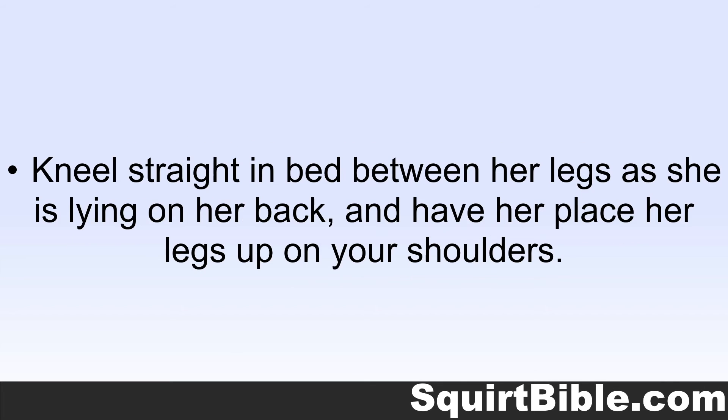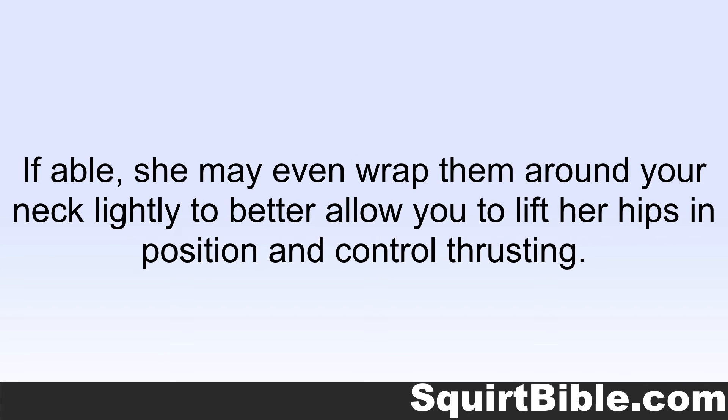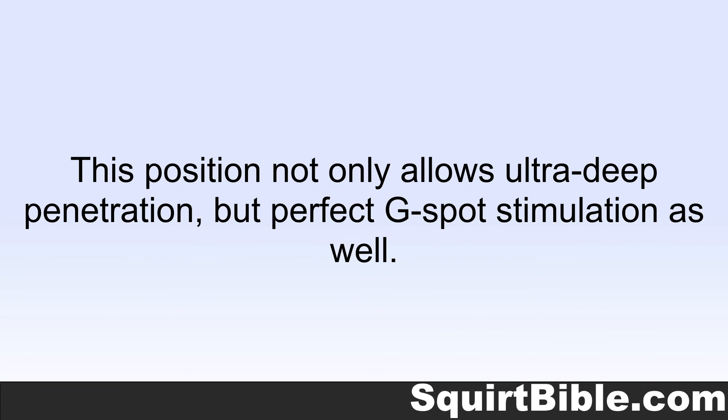Kneel straight in bed between her legs as she is lying on her back and have her place her legs up on your shoulders. If able, she may even wrap them around your neck lightly to better allow you to lift her hips into position and control thrusting. This position not only allows ultra deep penetration, but perfect G-spot stimulation as well.